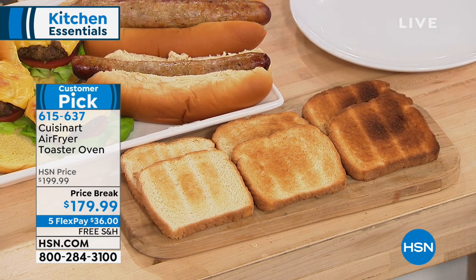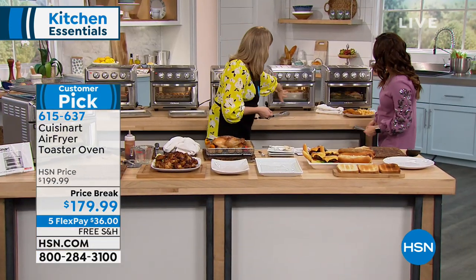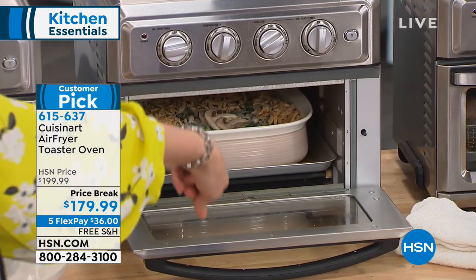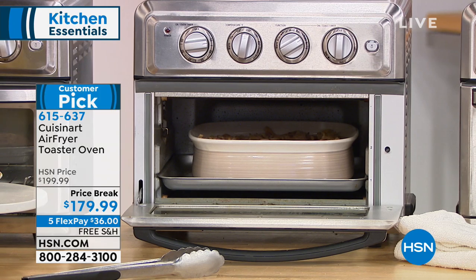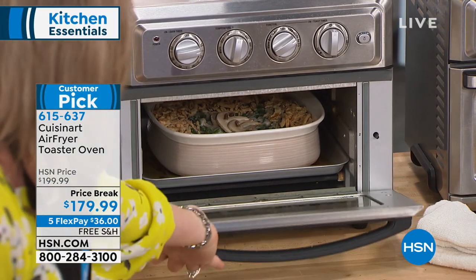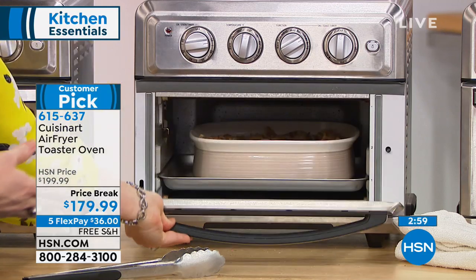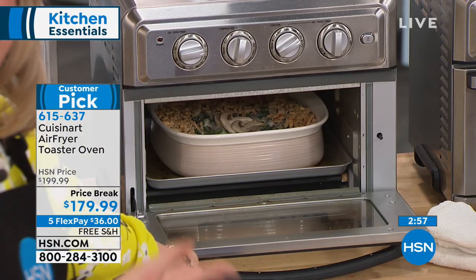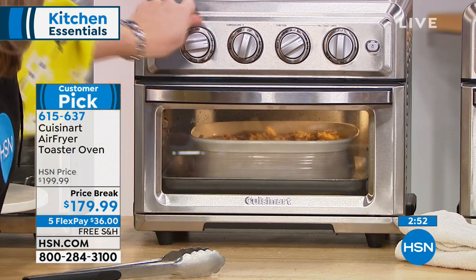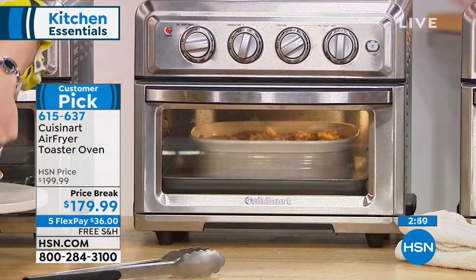This toast is really nice — six slices at once. Inside here, that's a 10-inch casserole dish — any oven-safe dish you own will fit in this oven. So that's a green bean casserole, but maybe that's your scalloped potato casserole, holiday ham you're warming. I'm going 350 degrees on convection bake.